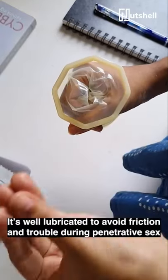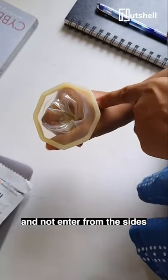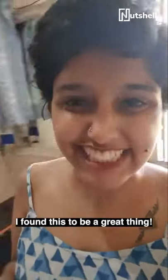This acts as a barrier so that there is no friction or problem during sex, but you have to guide your partner to go into the right place and not out of the side. And after sex, simply fold it and remove it.